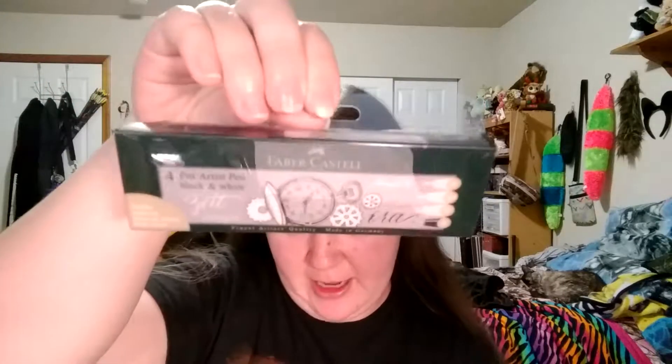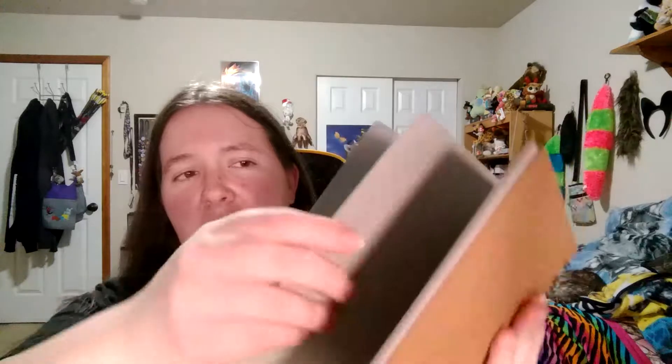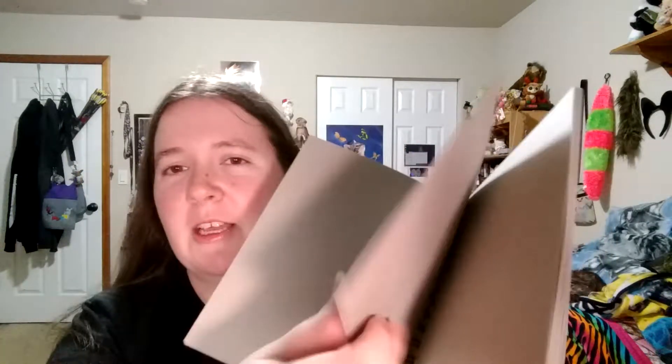We have Faber-Castell Pitt Artist Pens, a black and white set. I plan to do a video with these and I'm really looking forward to that. And to go with those, I thought it would be really interesting to try out some toned paper. This one is Strathmore — it's tan paper. I'm usually always using white paper, so I thought it would be interesting to branch out. And this is toned gray. It's got a really interesting feel to it; it doesn't feel like your average sketch paper, which is what I like about it. I'm really looking forward to seeing how those white pens work with this.